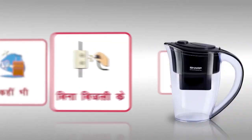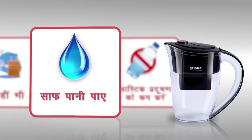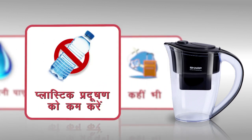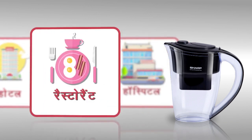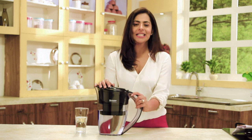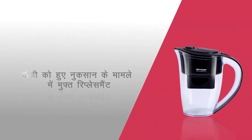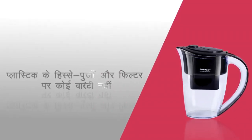Pitcher ki easy portability ka matlab hai ki agar aap travel kar rahe hain to bhi aapko clean water mil sakta hai, aur aap mehnge bottled water par kharch hone wala paisa aur plastic waste bhi bacha sakte hain. Pitcher ka istemal hotels, restaurants aur hospitals mein guests aur patients ke liye ho to unhe improved water quality milegi aur paani bhi kam waste hoga. Is chhote powerful package ke itne fayde hone ka matlab hai ki yeh purifying jug aapki rozmarrha ki sehat theek rakhne ke liye ek aasaan aur shandar cheez hai. Unit receive karte waqt agar usme koi physical damage ho to product ko free of cost replace kiya jayega, lekin plastic parts aur filter par koi warranty nahi hai.